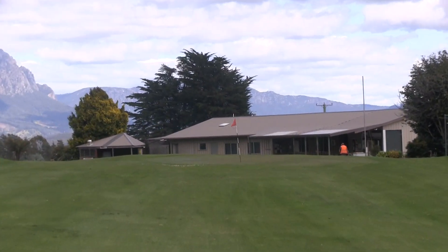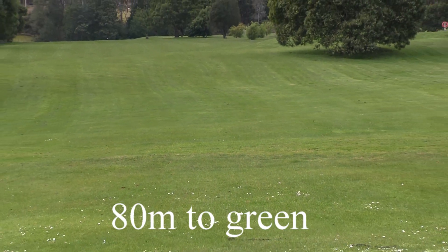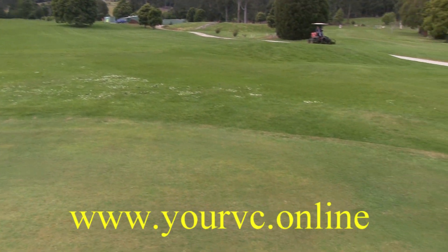From here you've got 80 metres into a green that slopes a little bit from back to front. The green itself, it's not that wide, but it's a long green.